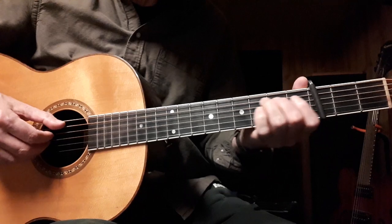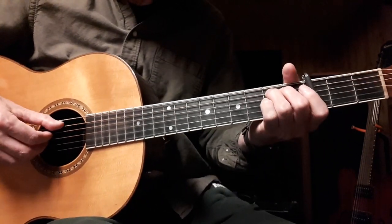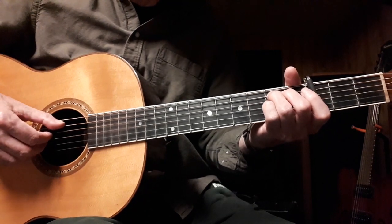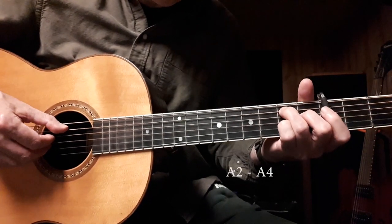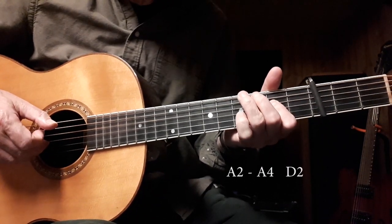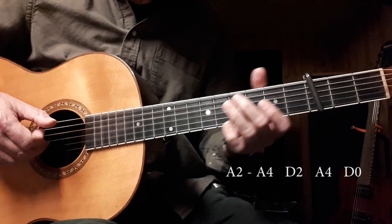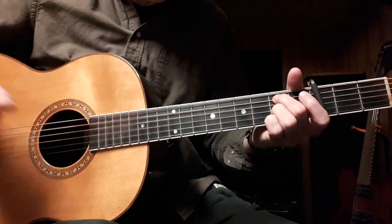And you end with this. On the A string from the second fret to the fourth fret — hit it and then slide. And then to the second fret of the D string. Back to the fourth fret of the A string. And then open D string. And then back into the E chord part.